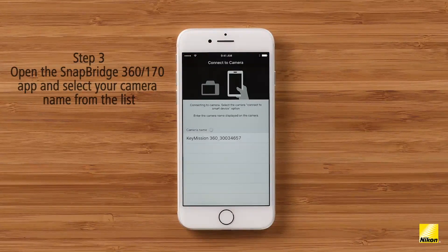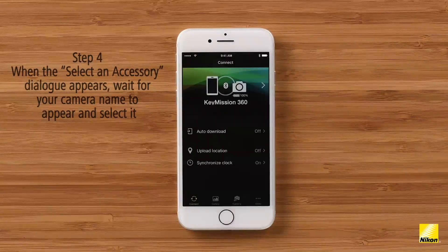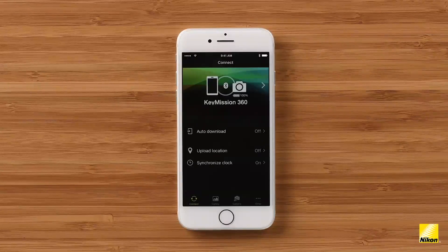Now open up the Snapbridge 360/170 app. When your camera appears on the screen, select it and the Bluetooth pairing will begin. Once the camera and your device are paired, you'll be taken to the connect screen on the app. Notice at the top of the screen there's a Bluetooth icon. This indicates that your device is paired.